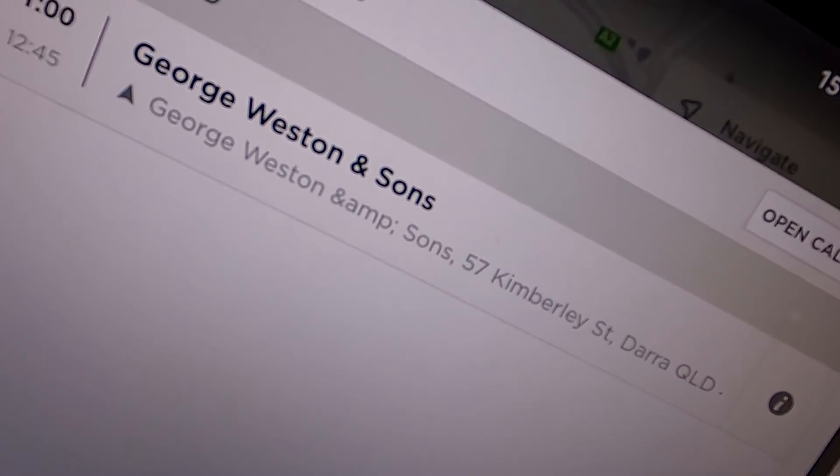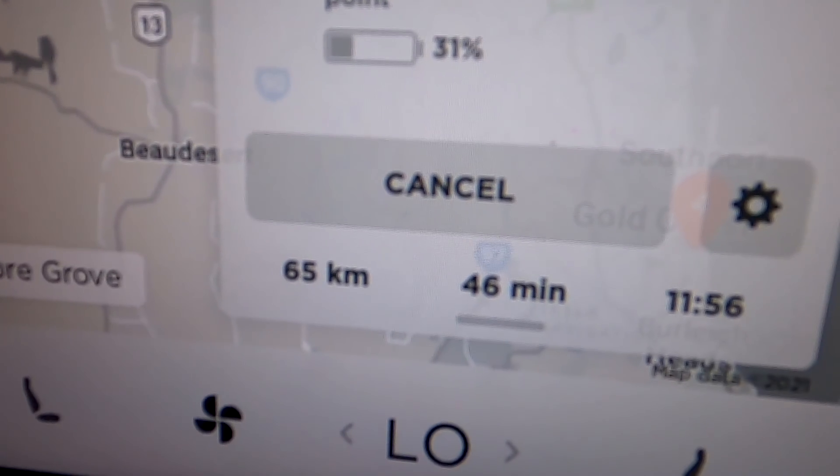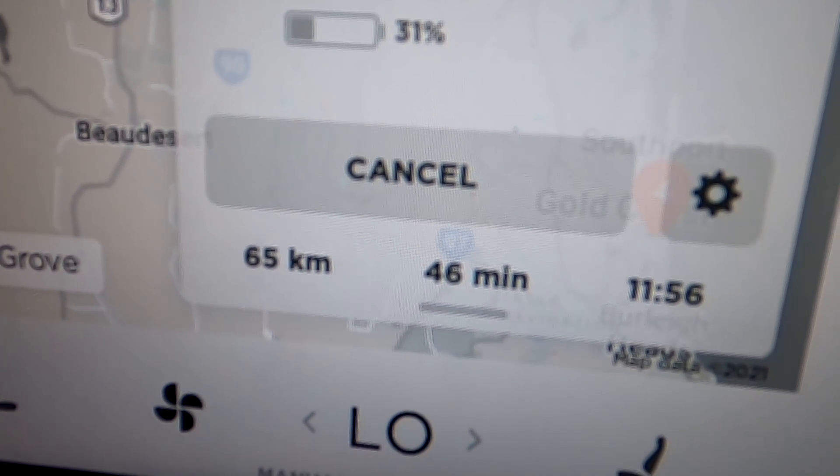I am now driving to Dara near Brisbane to pick up the bus bar. 46 minutes.